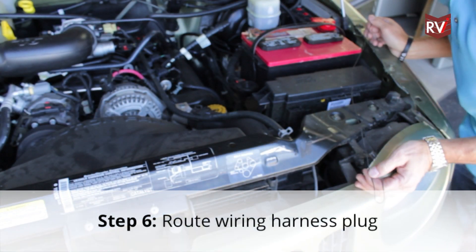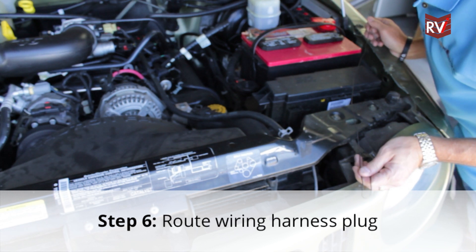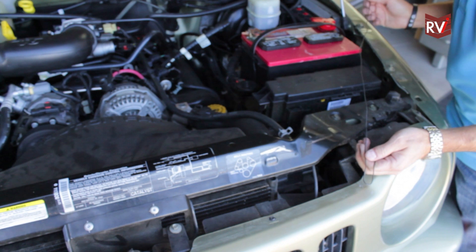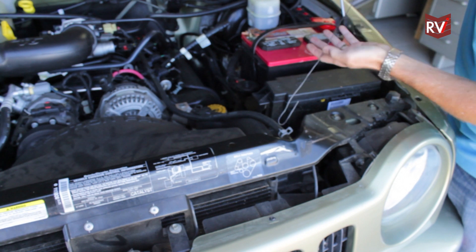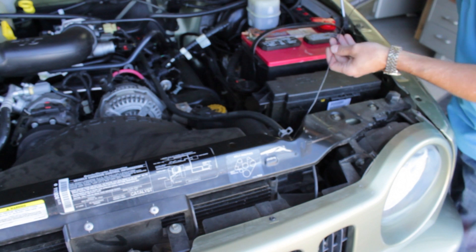Now that we have the junction box of the breakaway system mounted on the bumper of the vehicle, we need to route the wiring harness from the junction box back into the engine compartment. To do this, it's always more helpful when we can use a piece of wire that we can use to pull the wiring harness up into the engine compartment.